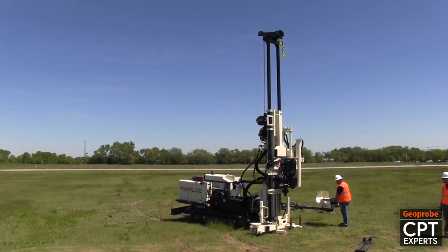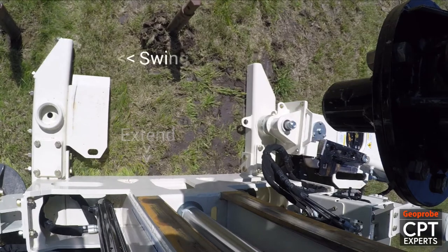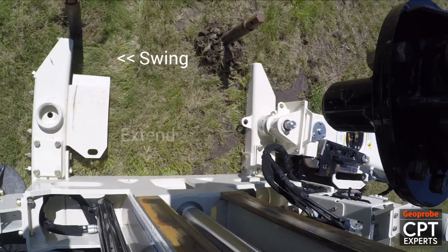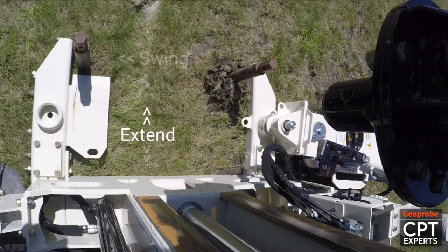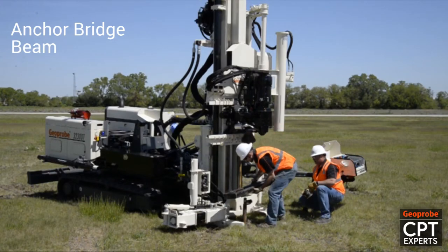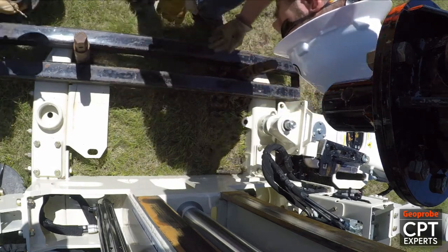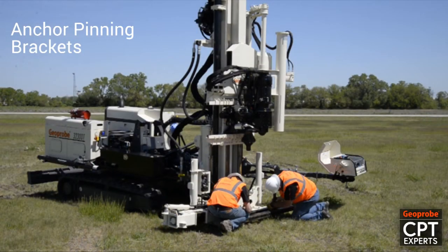Again using the extend and swing functions the drill mast is maneuvered into position to connect to the anchors. An anchor bridge beam is placed over the anchors and onto the drill mast foot. Two anchor pinion brackets are connected to the anchors to hold the drill mast to the ground for pushing.